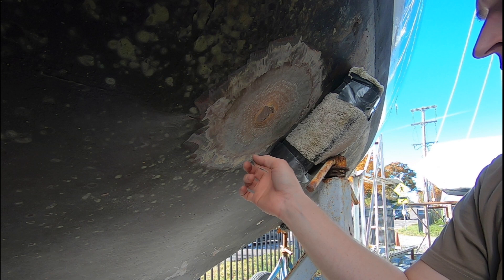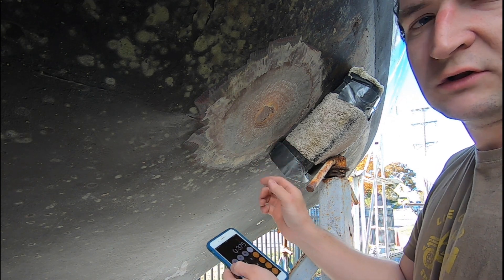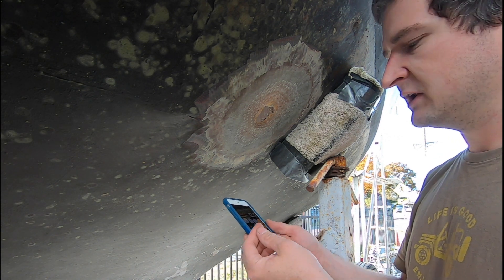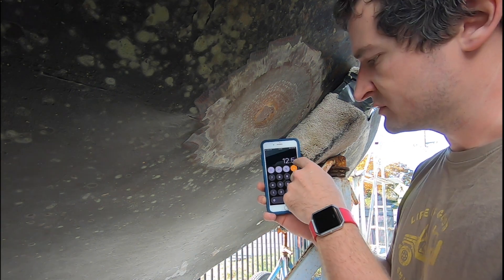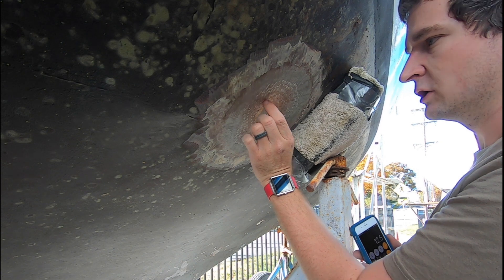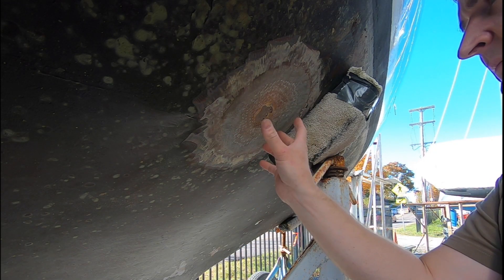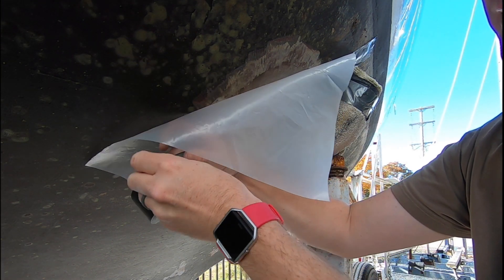Now measuring for how many layers are needed. The hull is 3/8 of an inch thick, and each layer of the 17-ounce 1708 cloth will generate 30 thousandths of an inch of laminate. So to get the original 3/8 inch thickness, I need to do 12 to 13 layers of the 1708 fabric, with each layer being progressively larger as it goes out — so the biggest patch is on the outside, getting progressively smaller toward the inside. Rather than tracing each layer individually, there's a trick that uses a piece of clear plastic as a template.